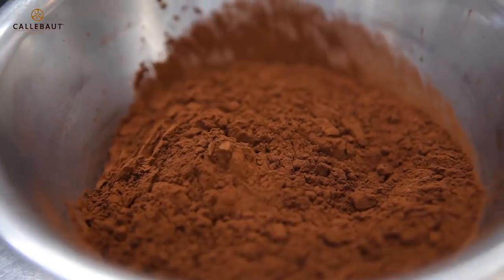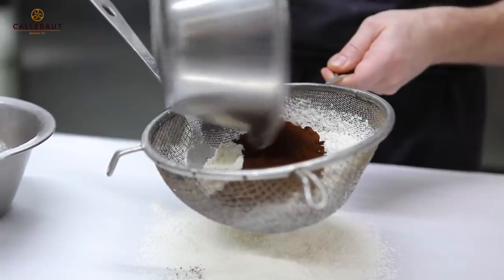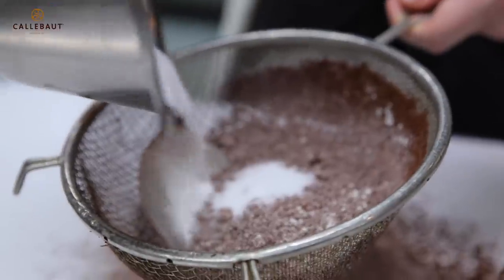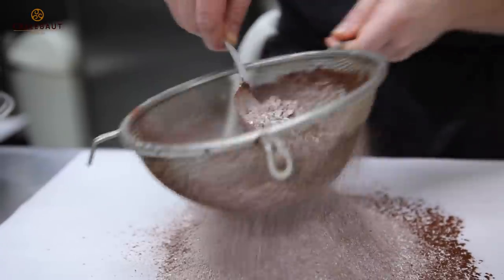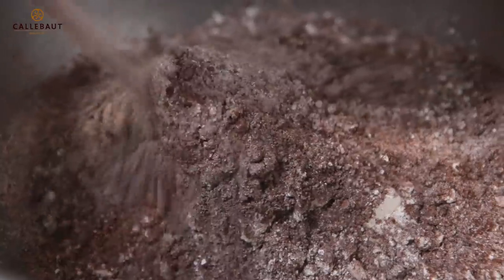Now we're going to make the moist chocolate sponge, which will form the second layer of the chocolate tart. We'll start by sieving the flour and cocoa powder together. We can add our salt, our bicarb and the baking powder. Now add this to our mixing bowl. The final dry ingredient is the sugar.